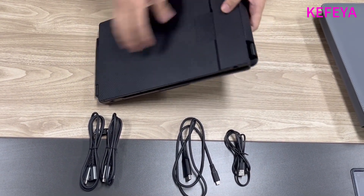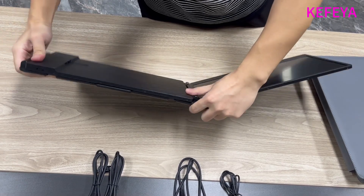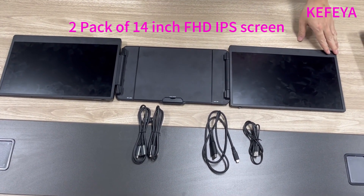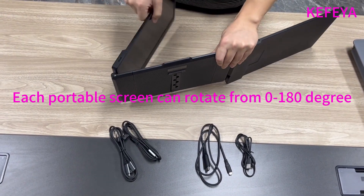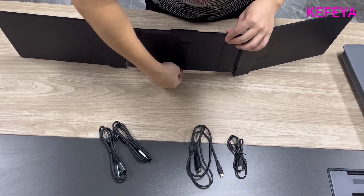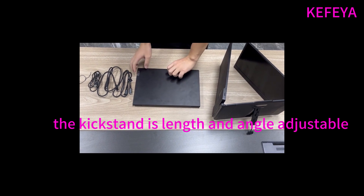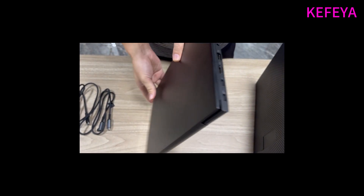Now we'll open the screen extender. It comes with two pieces of folding, each a full HD IPS screen. We can rotate each screen from 0 to 180 degrees, and we can adjust the length and angle of the kickstand. Now we'll try to install the screen extender to my Lenovo laptop — there are two full-function USB-C ports on my laptop.